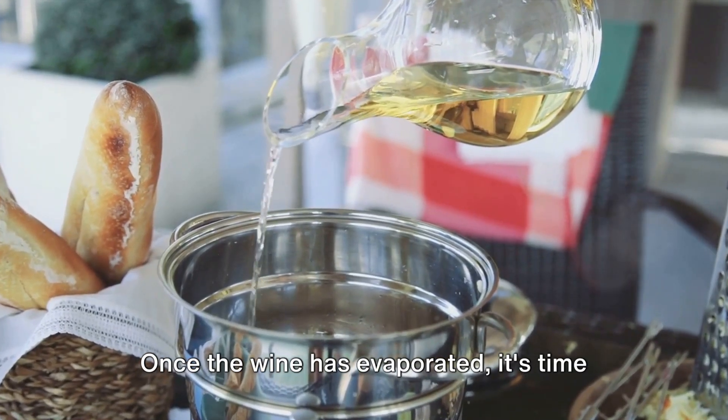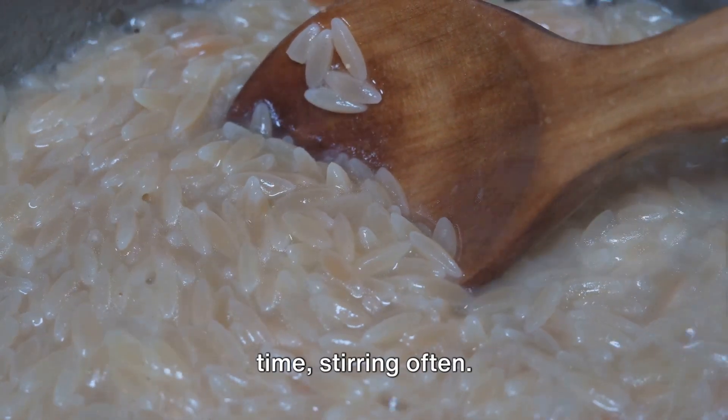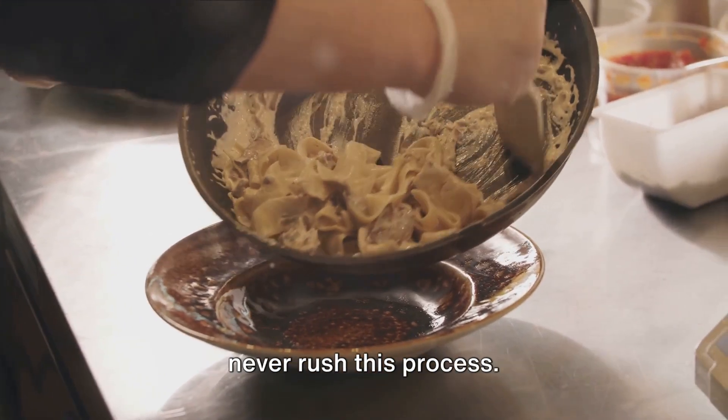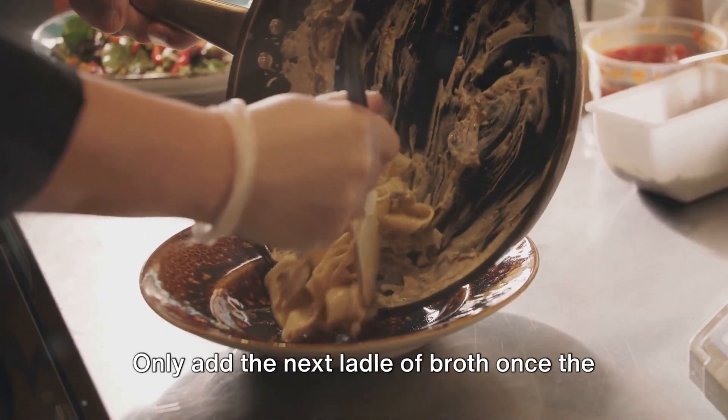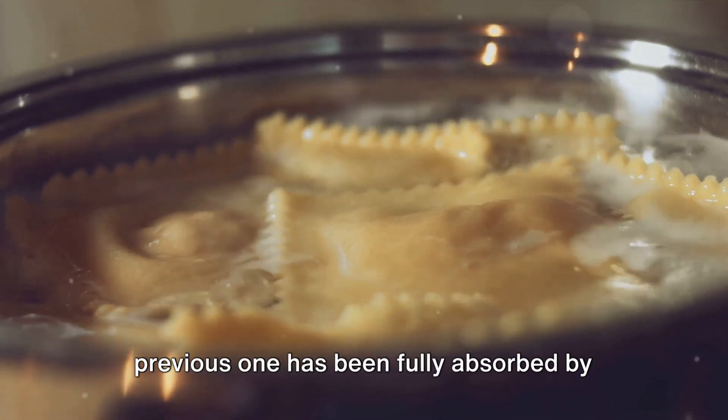Once the wine has evaporated, it's time to add the warm broth, one ladle at a time, stirring often. The key to a great risotto is patience — never rush this process. Only add the next ladle of broth once the previous one has been fully absorbed by the rice.